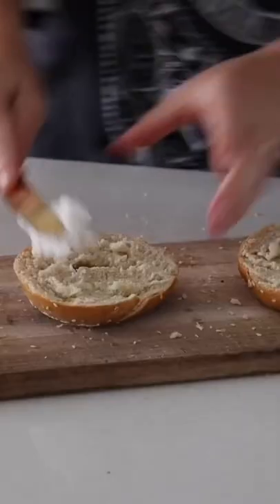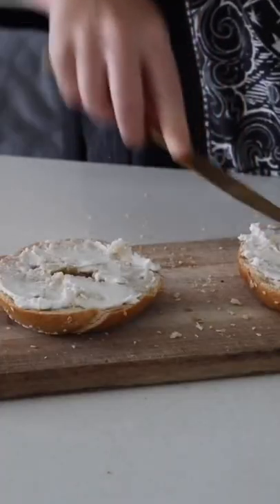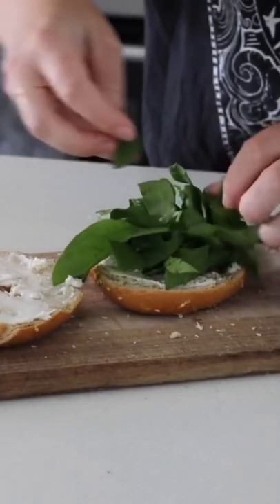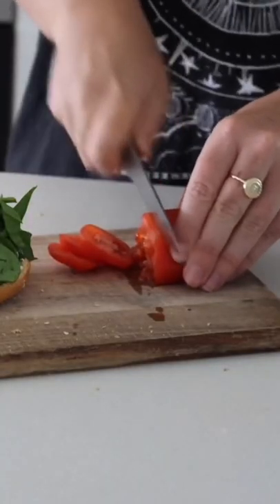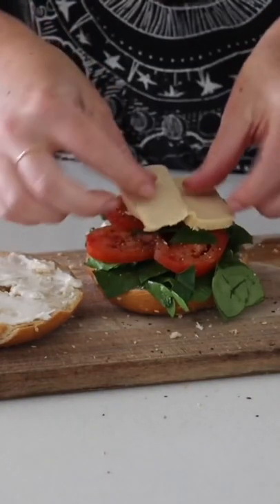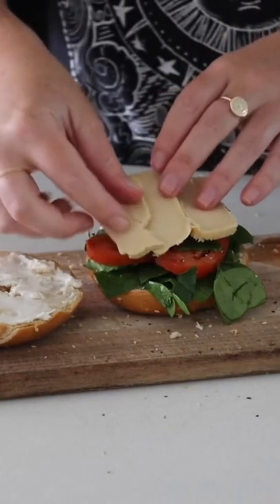For lunch I decided to have a bagel with some vegan cream cheese, as well as some fresh spinach. I also added some fresh tomato, and on the tomato I obviously had to put some salt and pepper on top as always. Then I put some vegan cheese on there as well and closed the bagel.